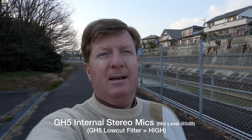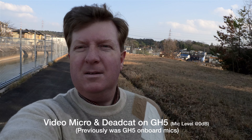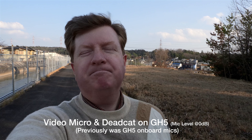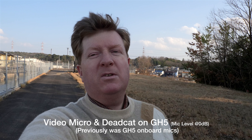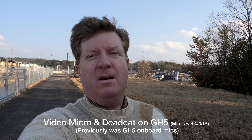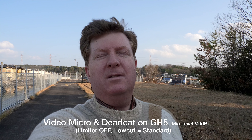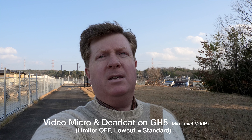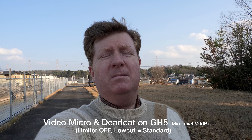The low cut is set to high right now, and the wind is at my back flowing towards the GH5. The VideoMicro is still mounted in the hot shoe atop the camera but not connected, so even the dead cat isn't really covering up the mic — this is pretty much what you'll hear with the internal mics with the low cut set to high. Now I have the VideoMicro connected again. The limiter has been turned off this whole time. The low cut is set to standard. The wind is coming in from behind the VideoMicro.